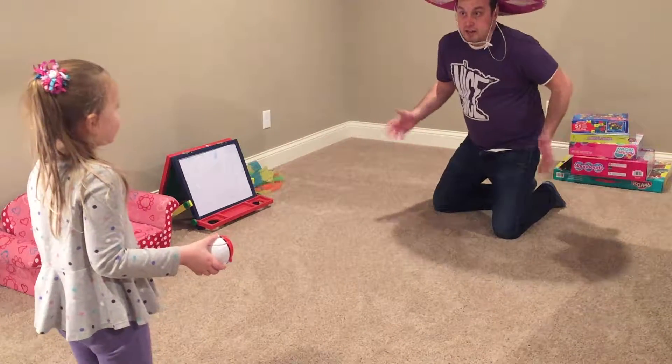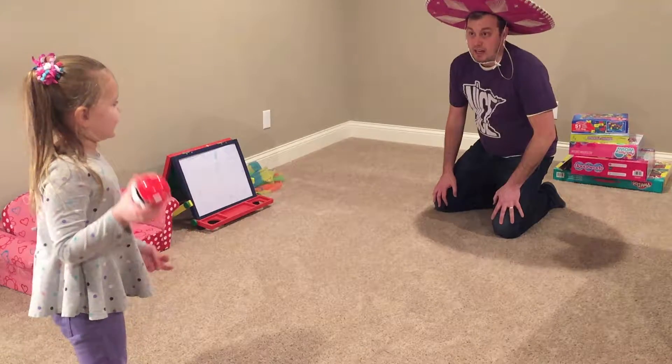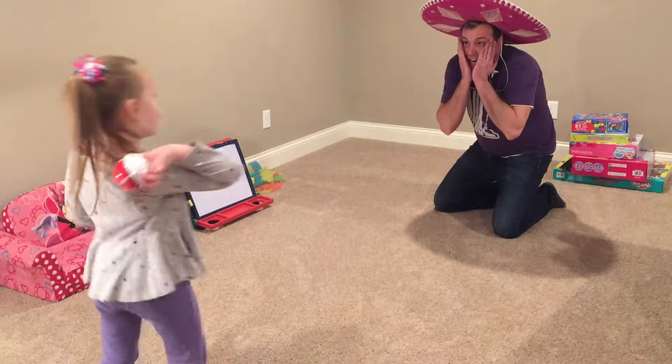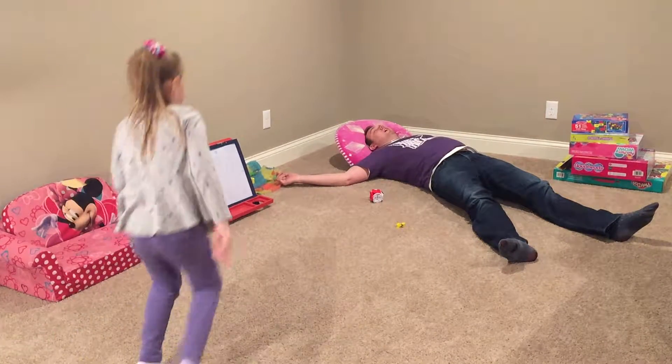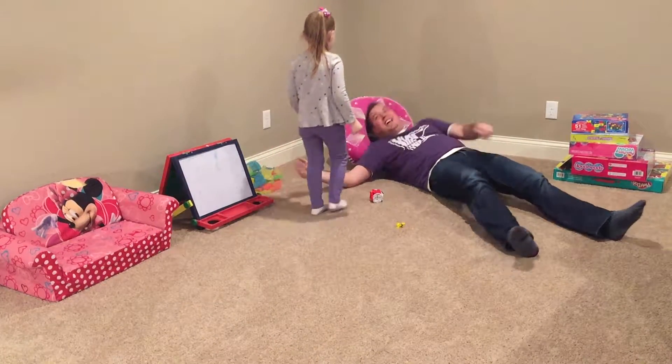Oh! There's a bad guy! Oh no! Look at Pikachu! Look at Pikachu! I got you right in the face!